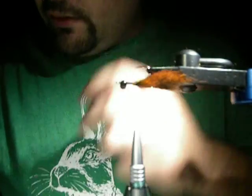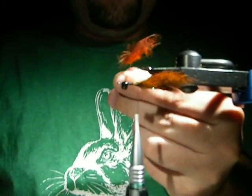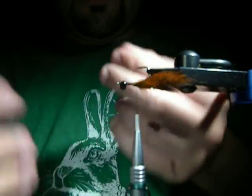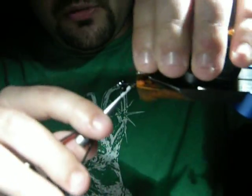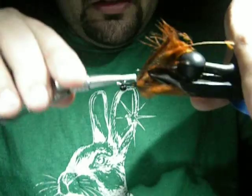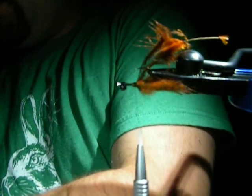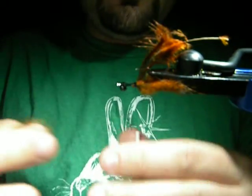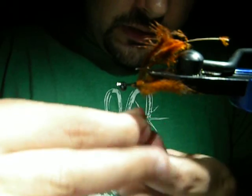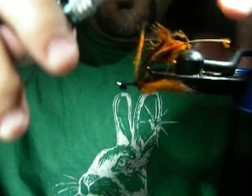Next, this is a Cock de Leon hen saddle in a burnt orange color. Just prepare it like I've done in all the rest of my videos and tie it in. This is just going to create some of the leg parts underneath the fly. It's not going to be super visible unless you're fishing a little bit deeper water, and it takes a little bit longer for the fly to sink. So it's not crucial that you do this at all.